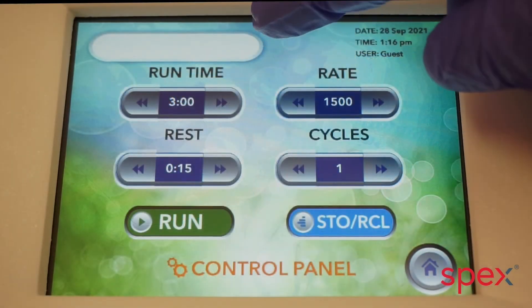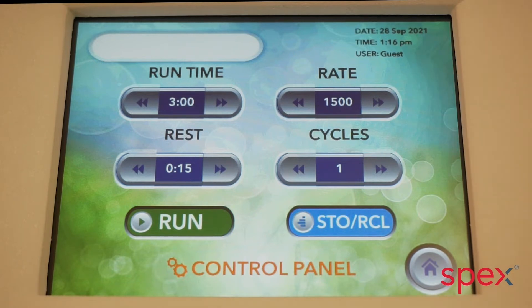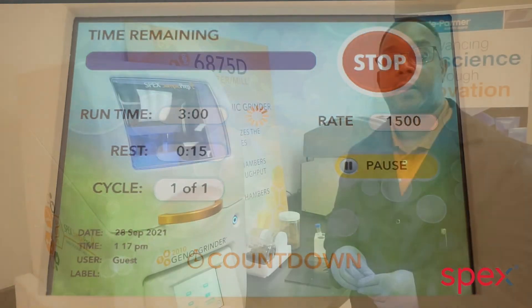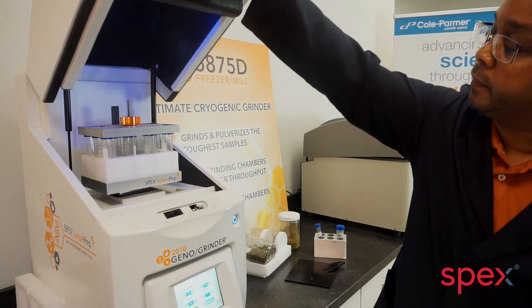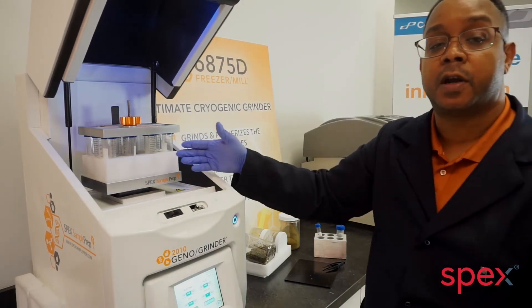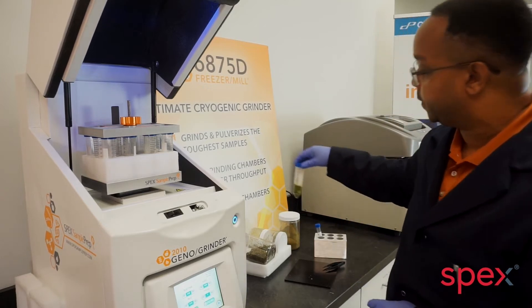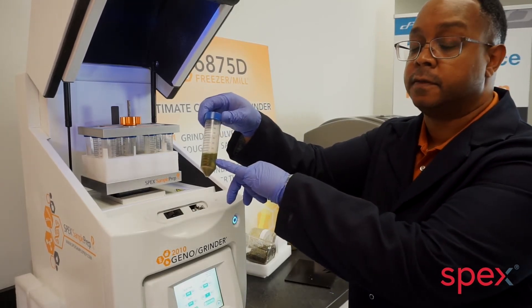Typical run time is three minutes with a rate of 1500 RPMs. After the run time is complete, the sample tubes are removed and centrifuged. The solvent layer is then extracted for analysis.